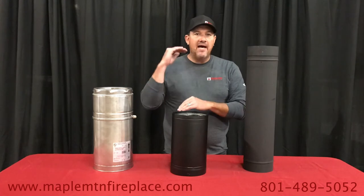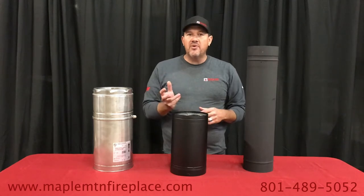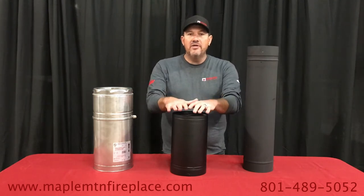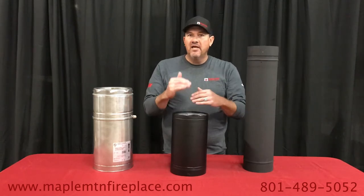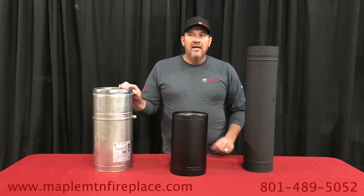Here at Maple Mountain Fireplace, we are a mom-and-pop retail store. We have a really high customer service rating — we want to help people, we want to do things right, and we want to give you the best value for your money. Your safety is a lot more important than a couple hundred dollars in savings on your chimney pipe.